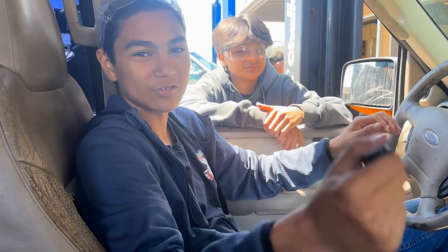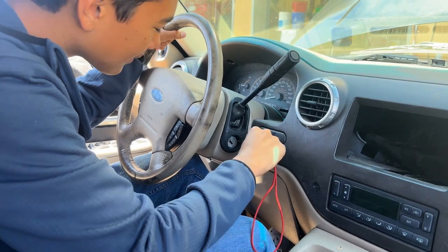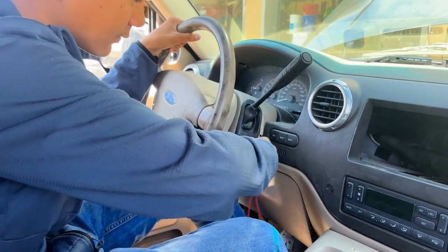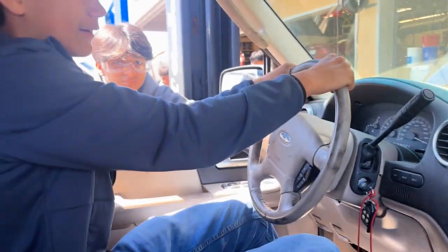I'm going to show you guys how to do a transmission fluid change. First things first, we need to start the car to get the transmission fluid circulating into the dipstick tube. Alright, you can cut.